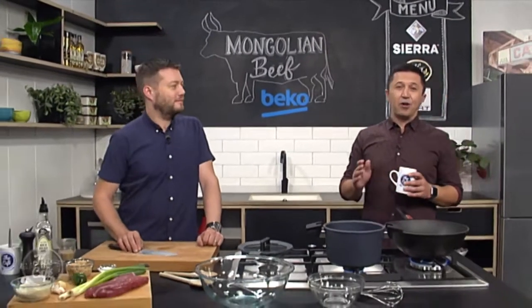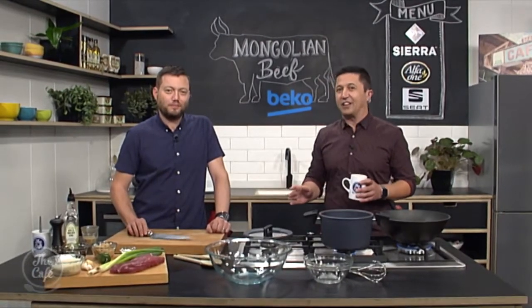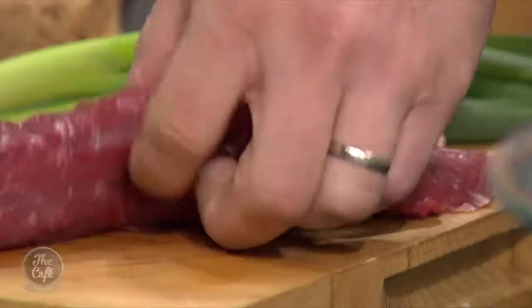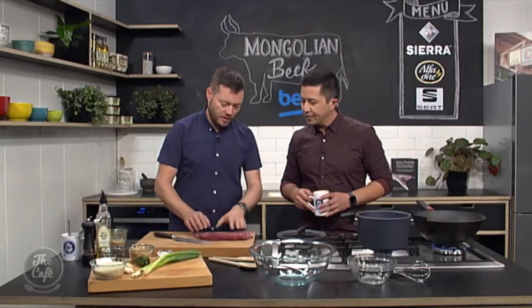We are in the Beko kitchen for a Mongolian recipe this morning, Mark. Now, I'm not acquainted with any Mongolian cuisine actually, but I've seen those Mongolian barbecue restaurants — they are phenomenal. So this is kind of the staple at them, isn't it? Yeah, and we're going to make it right here at home. So really easy. So we've got our beef here — this is flank steak.